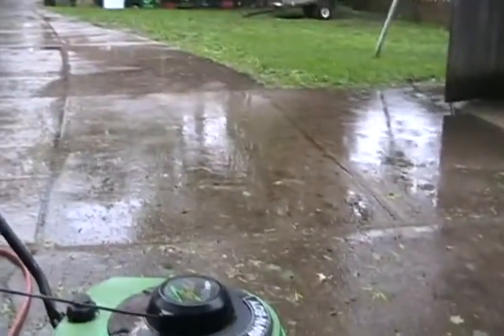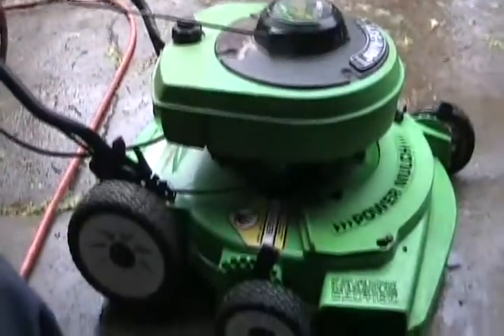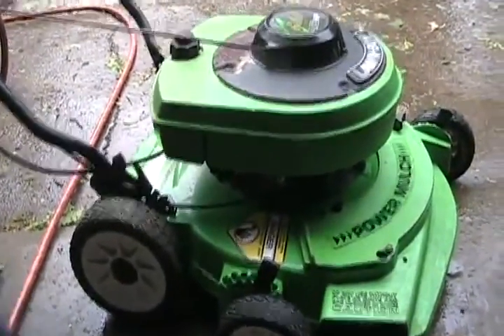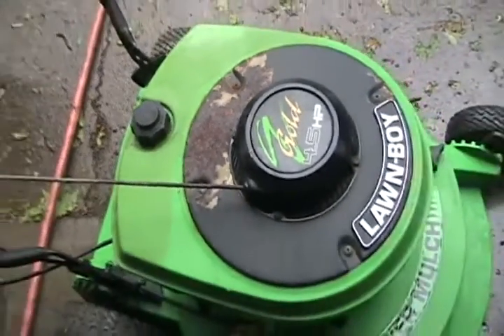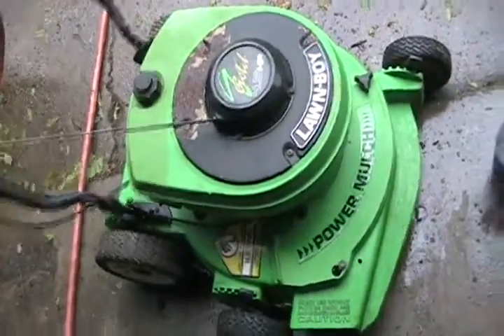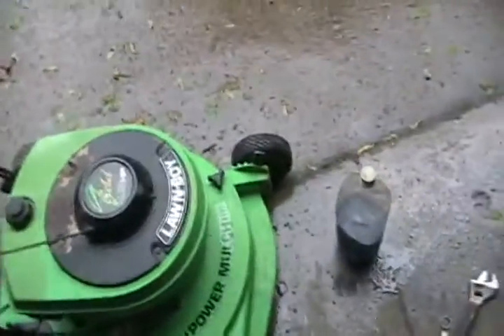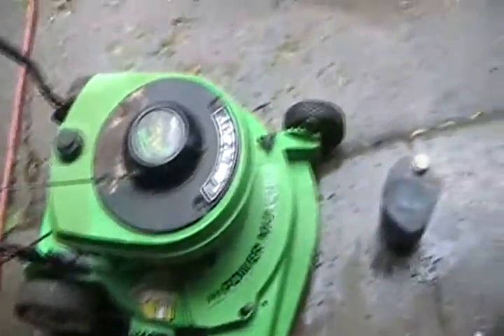Since it's still raining out and I haven't got anything else to do on a rainy day except emails, I'd rather be doing this. Let's check out this Gold Series 4.5 horse Lawn Boy — probably one of the last ones made that has the magnesium deck and the two-stroke. I'm guessing it's about 10-12 years old.